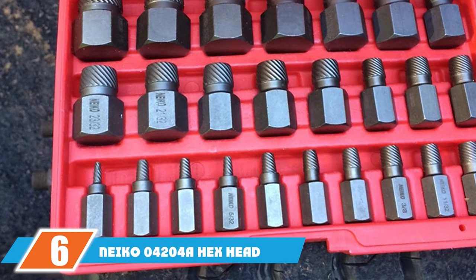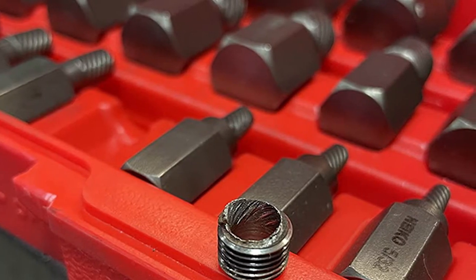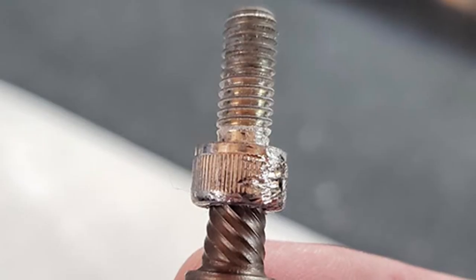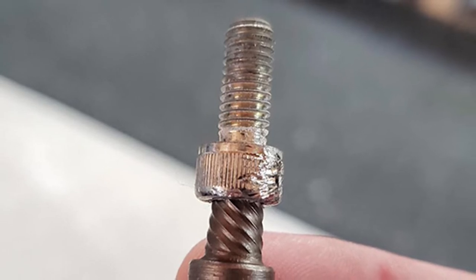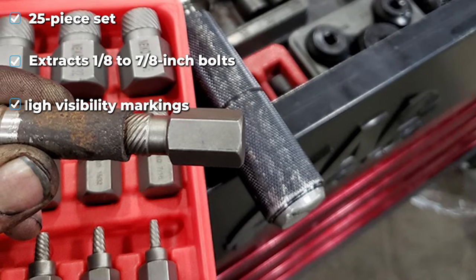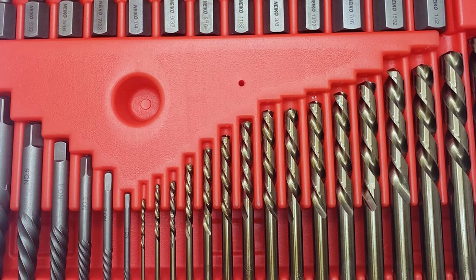The number six position is dominated by the Neiko 4204 hex and multi-spline screw and bolt extractor set — another huge 25-piece set containing every size between 1/8 and 7/8 inch in 1/32 inch increments. Each bit has the size etched into the body for high visibility, and the multi-spline teeth allow the bit to penetrate the screw or bolt for quick removal. We liked the versatility of the 25-piece kit, but the steel the Neiko 4204 uses is a bit soft for high-torque applications — we specifically had a problem with the smaller bits and snapped two of them while testing.